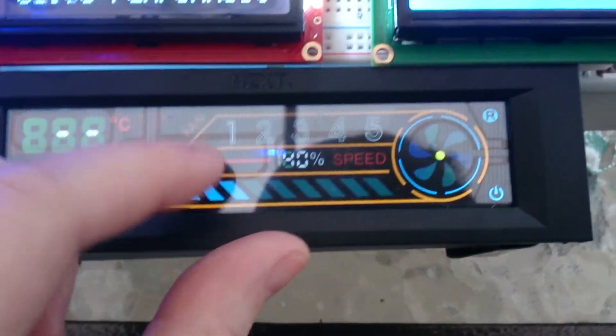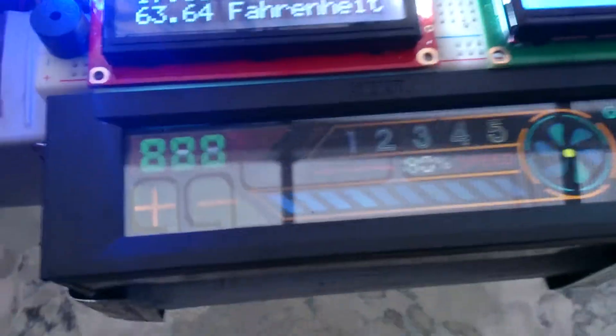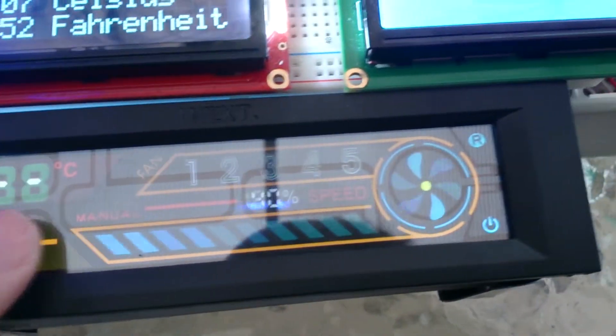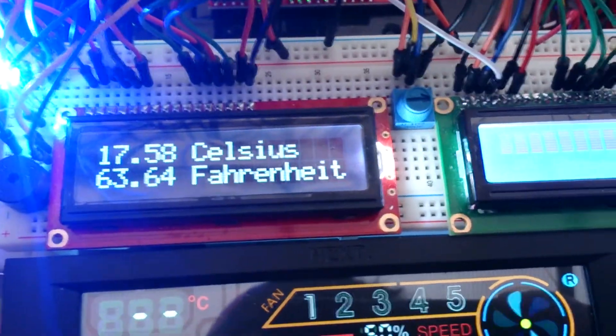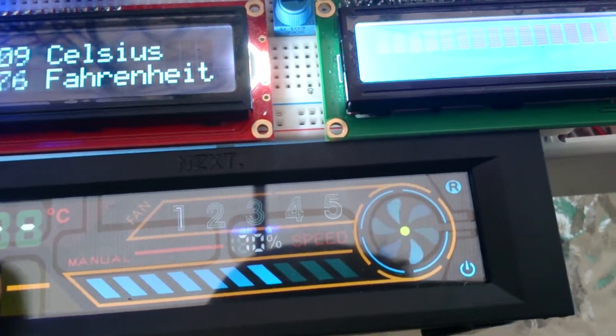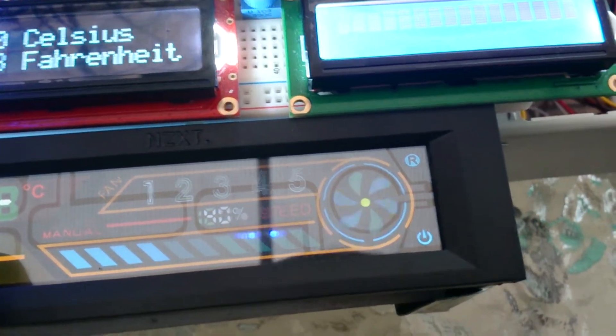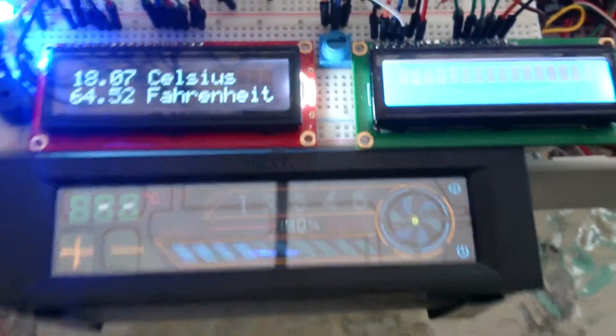I only have one fan connected here — you can see it has some LEDs in it. With the fan controller I can change the fan speed. For example, if the temperature gets too hot — more than 25 degrees — I can increase the speed, which will help cool down the motor drivers that get super hot. Right now it's really cold outside so it shouldn't be an issue.